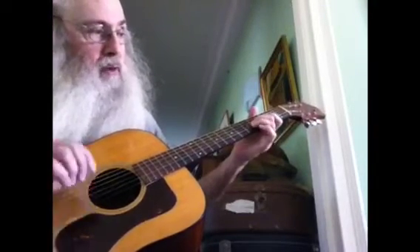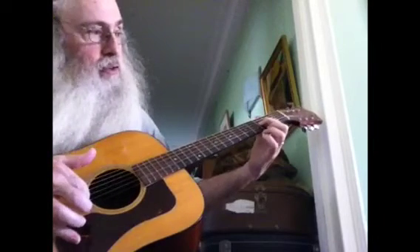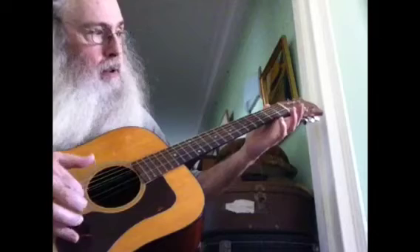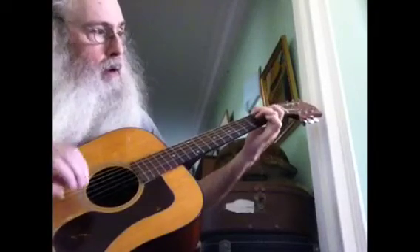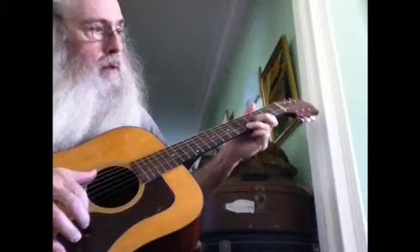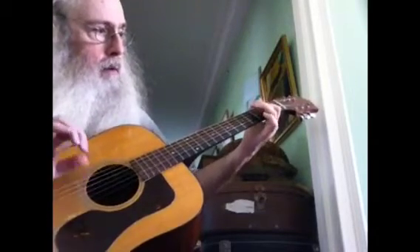Then on the third string you play the fourth fret. It goes like this — you put your index finger down on the third string, third fret, second fret, open, fourth fret on the fourth string. It sounds like this. Again, one last time.